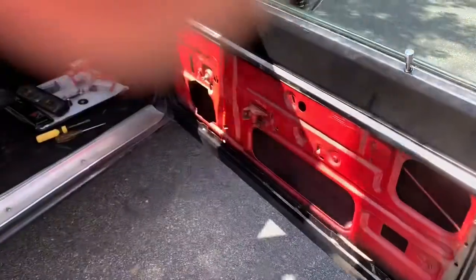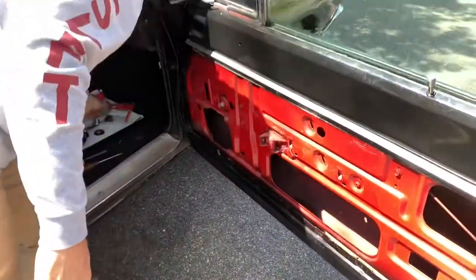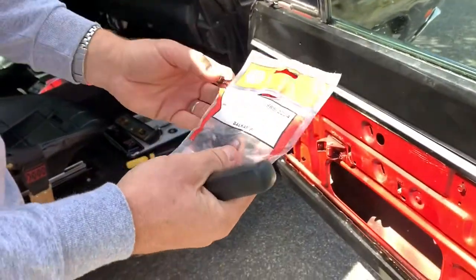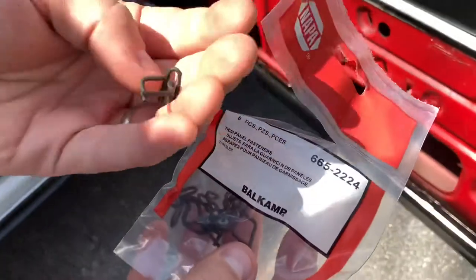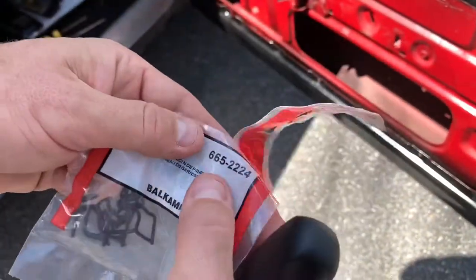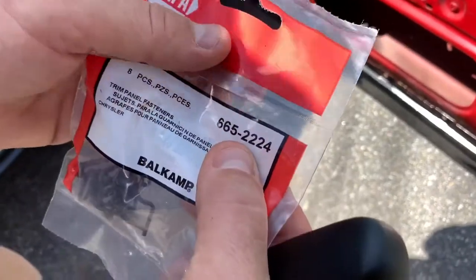At my local auto parts store I was able to get replacement clips — six bucks for a pack of eight, which is all you need. That's what the clip looks like. This is Napa Auto Parts part number 665224.